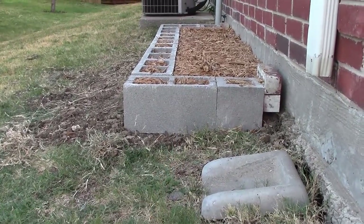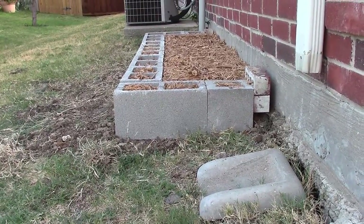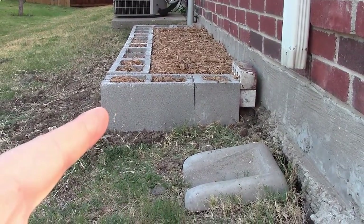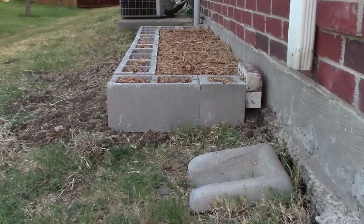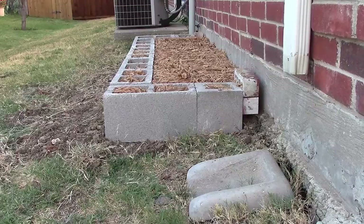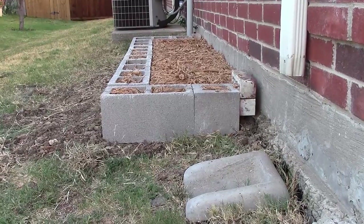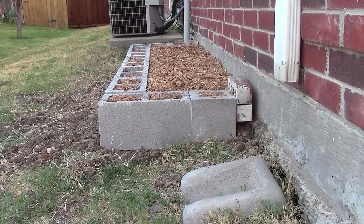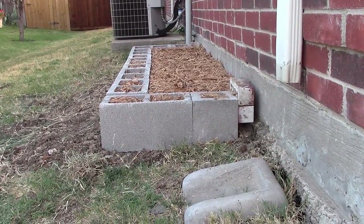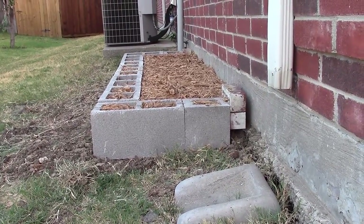I picked these up from Lowe's — I probably could have gone on Craigslist and found them a lot cheaper, maybe even somebody giving cinder blocks away. The double block was like a dollar thirty something and the single one was like 88 cents. So it's a super cheap way to build a raised bed if you don't want to use wood. If you don't have a table saw or a circular saw, this is a super easy way to do it.